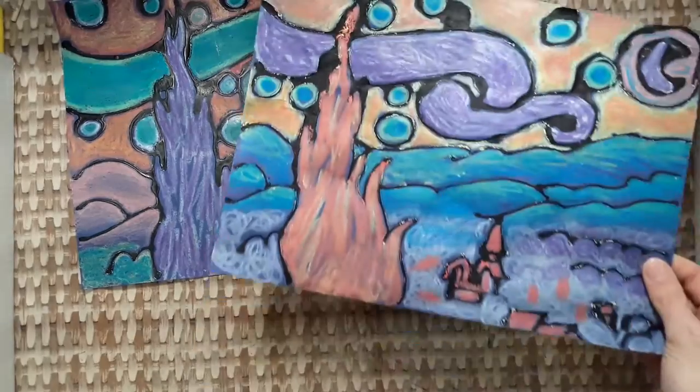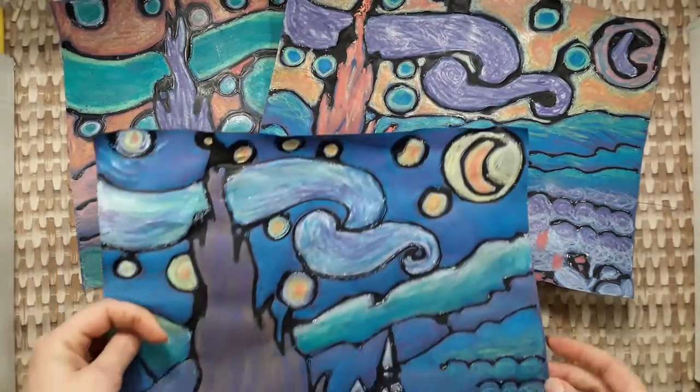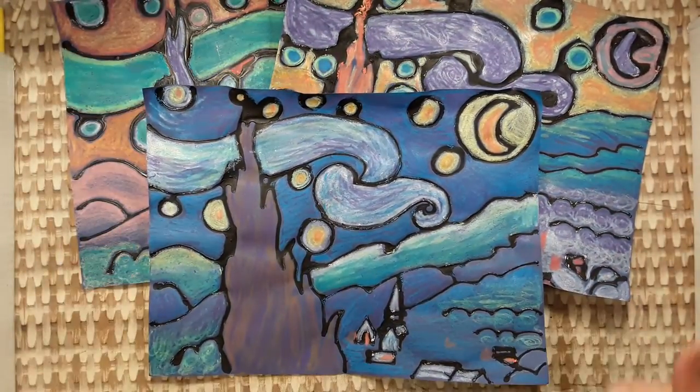Let's make good color choices today. Work hard and have fun, kids.